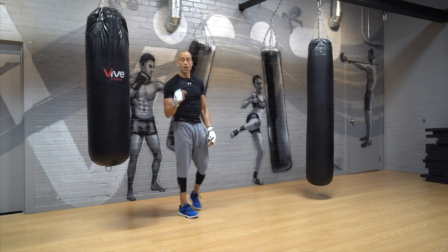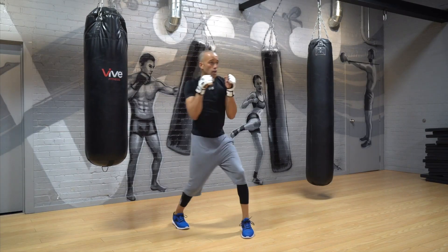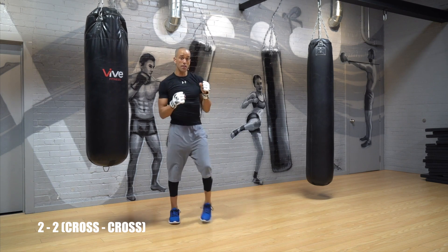Rest up, 30 seconds. We'll head into round number two, which is 20 seconds on, 10 seconds off. All right guys, your first combo here is a double cross. Three, 20 seconds — two, one, go.